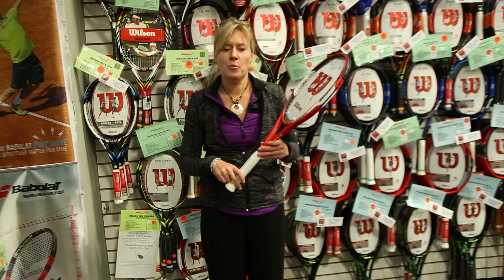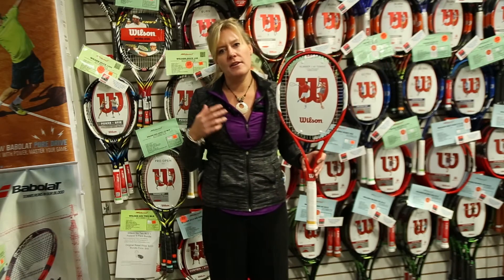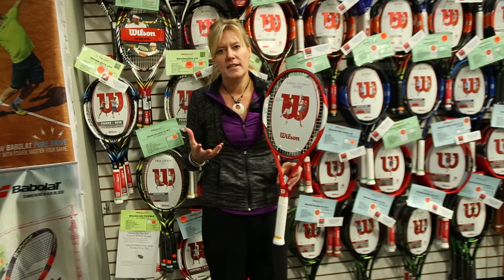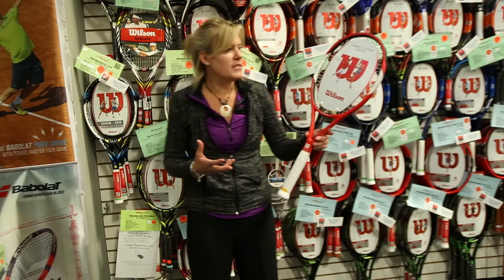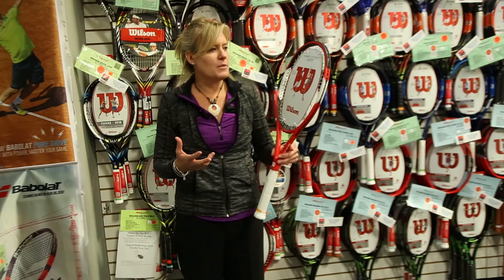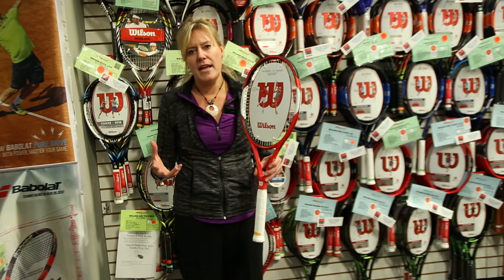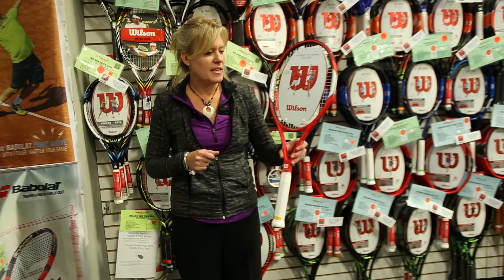Hi, my name is Sarah Maynard. I'm from Wilson Racket Sports. I'm here to talk to you about the 6-1 team. The 6-1 franchise is a long-standing, very popular franchise from Wilson due to its stability and overall playability. The 6-1 team is the lightest version in the 6-1 series, so it's perfect for juniors or people looking for a slightly lighter weight 6-1, but to get that great solid feel that the 6-1 offers.